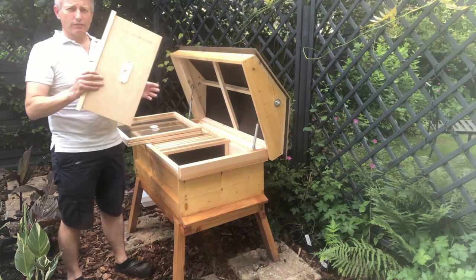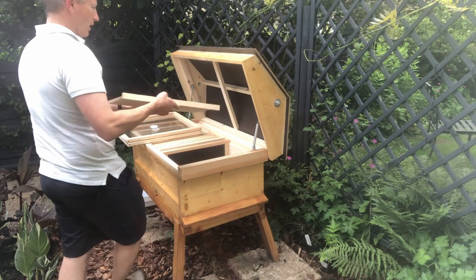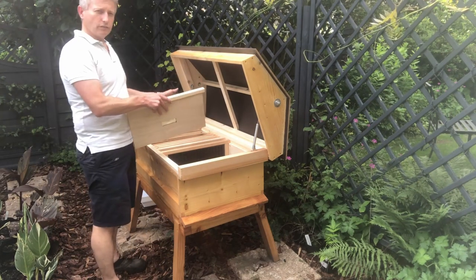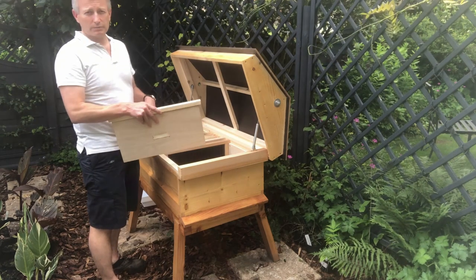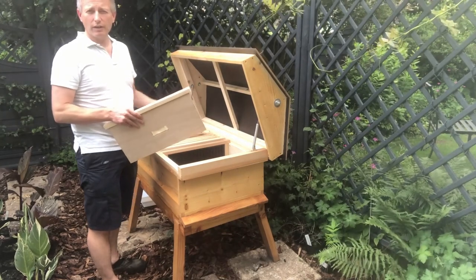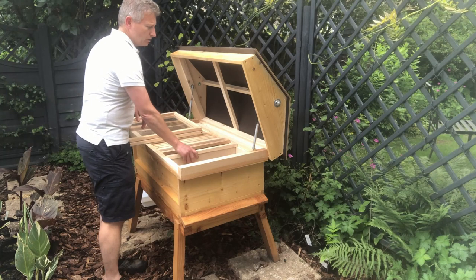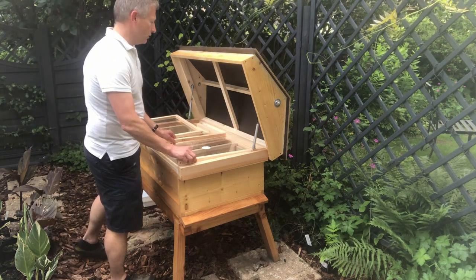They've also got here a good bee excluder. So if I was deciding to move all the bees away because I want to extract a few frames, I could move them aside, put that in there, leave it overnight, and then come back the next day — and that part of the hive would have very few, if any, bees in there. So they've done some really good thinking. Matt, Dean — I'm really, really impressed with this hive.